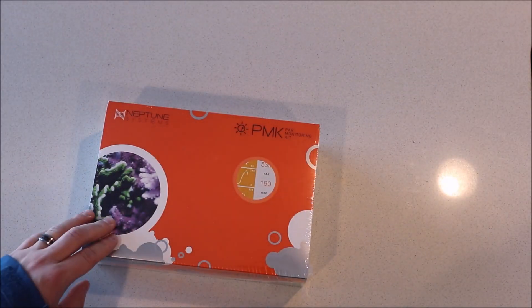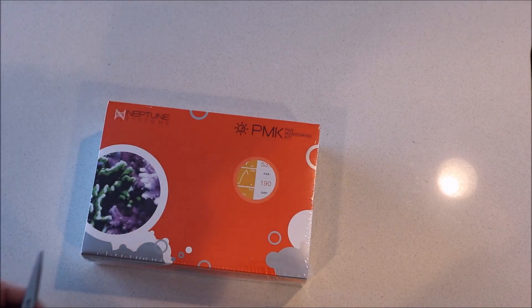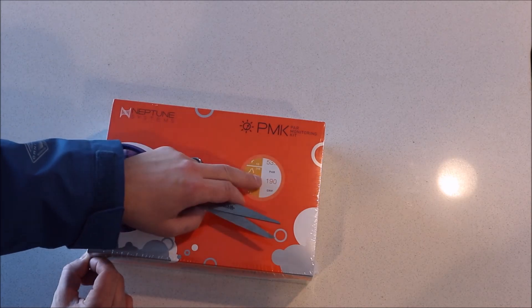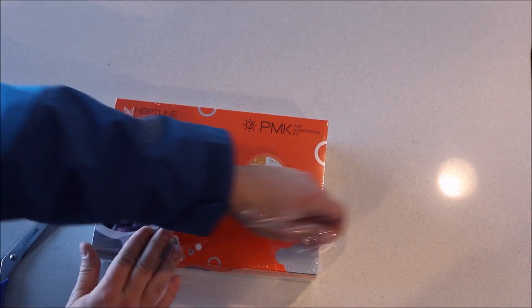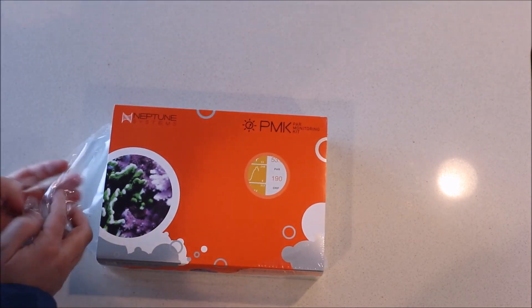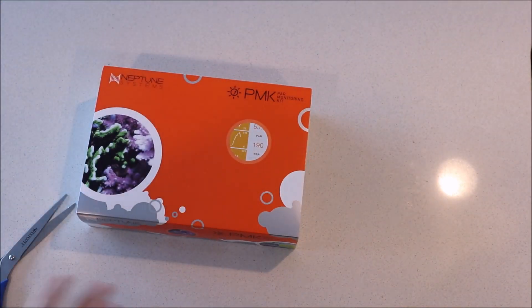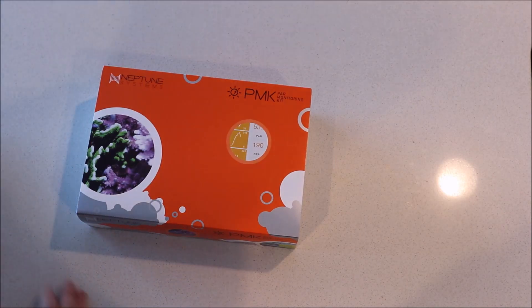I've got the Neptune System PAR monitoring kit here, and it's basically something you can use to look at the PAR — the photosynthetic active radiation for your tank. Now there's another term called PER, which is another type of color spectrum that has to do with the power for your tank. But today, as far as I know, this monitor is PAR. We're going to unbox it and learn more along the way.